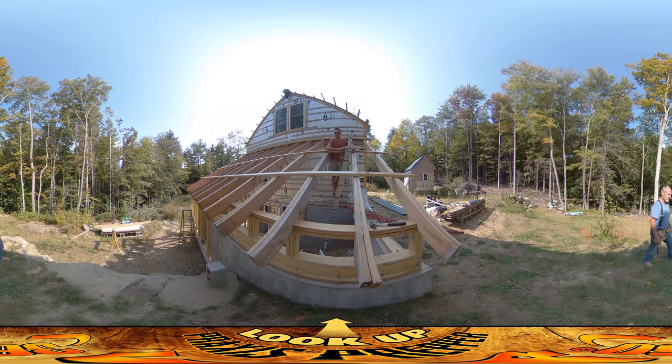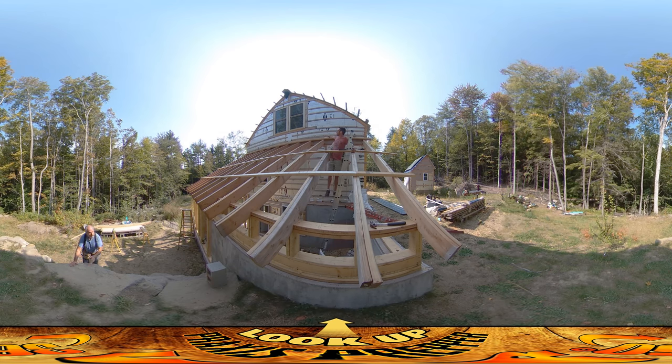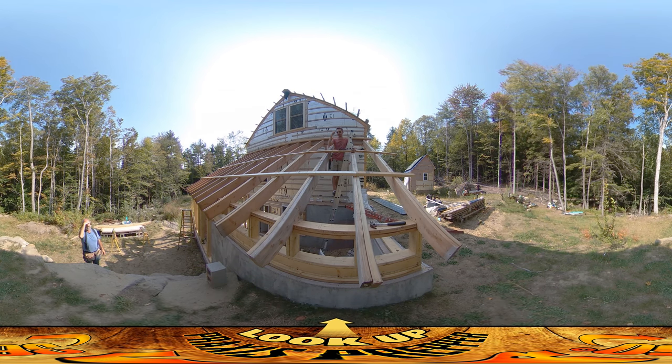Hey everybody, this is Praxis and today my dad and I are working on getting all the purlins up the east side. The west side is all done. We started with an alignment purlin all the way at the top, then we did this lower one here, and now we're working on a central one. After that we're going to go up at the same time, nailing these guys together working as a team.